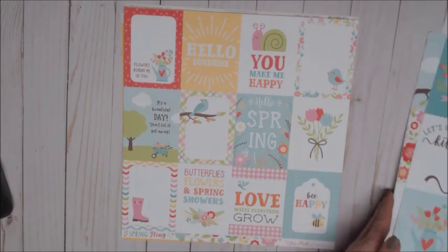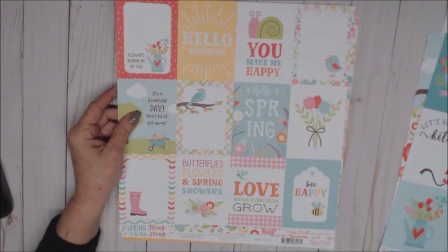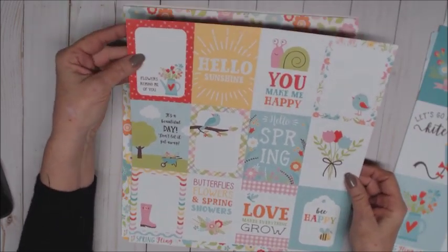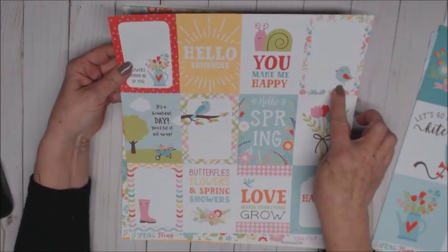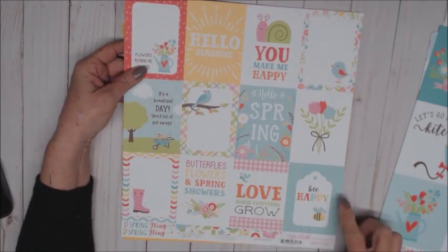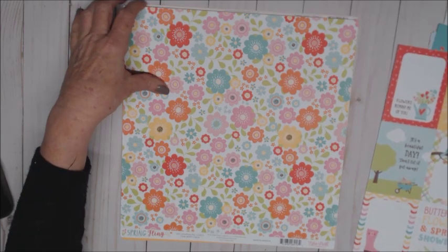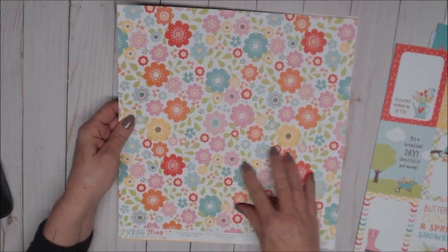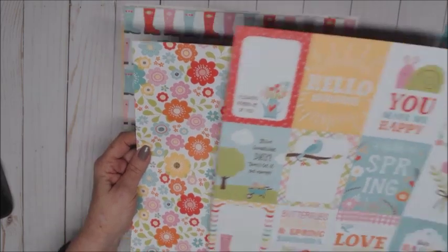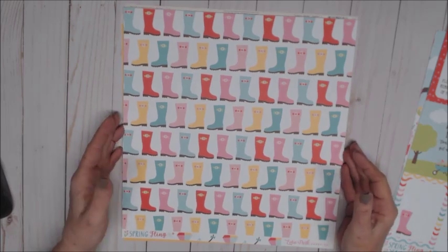The next cut aparts are four by four — those previous ones were three by four. These are great cut aparts for journaling. I love the rainbow — 'be happy' — that would be cute to cut out and make a tag. The back side has florals, and look how pretty those are! The colors are just beautiful — makes me want spring to get here sooner, especially with us expecting snow again tonight.